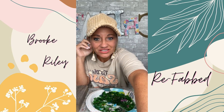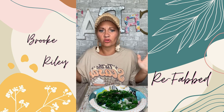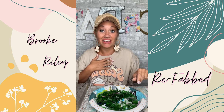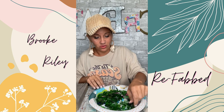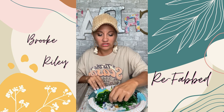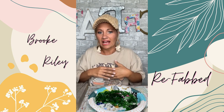Hello everybody, it's Brooke with Refabbed. I've never done anything like this — there are people who do glass projects all the time, but I personally have never done a glass project. This could be very interesting. I'm hoping it turns out really good, and I'm doing it very simply — not doing all kinds of resin or anything like that.